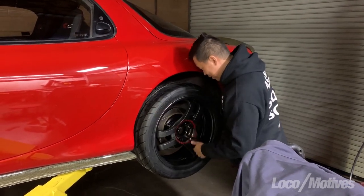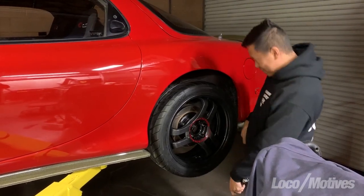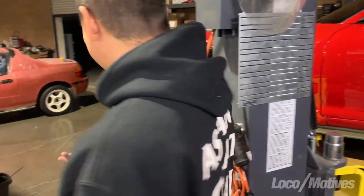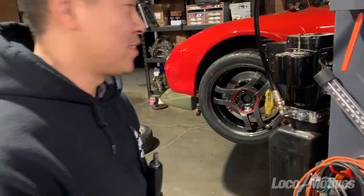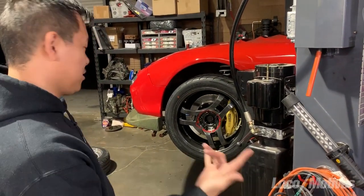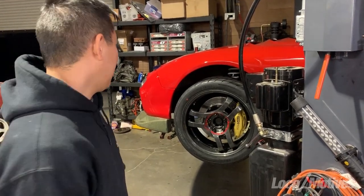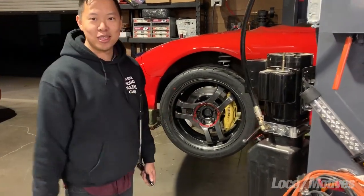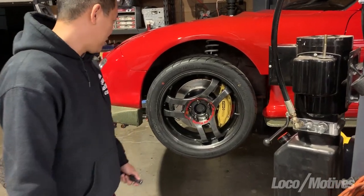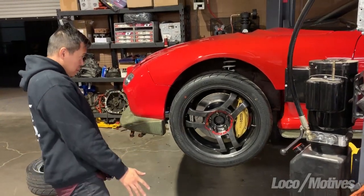I gotta get the wheels on. I finally got these things back — they're beautiful. They kind of fit because we're trying to test it out. There are different offsets and these are actually a narrower rim. They're like 18 by 8, and my Meisters are like 18 by 10 or something like that. You can't buy these anymore, so it's the only thing I got, but this is the first test fit — see if they work with the spacers.